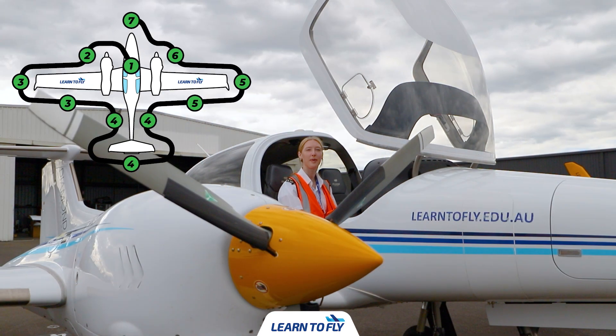And that concludes our pre-flight inspection for the Diamond DA42 aircraft. Now let's go flying!